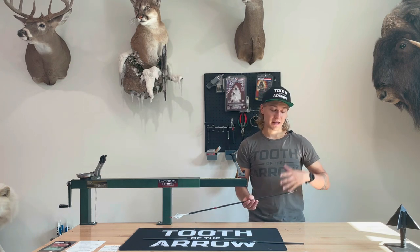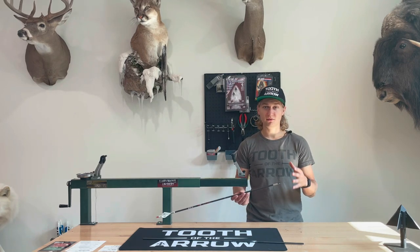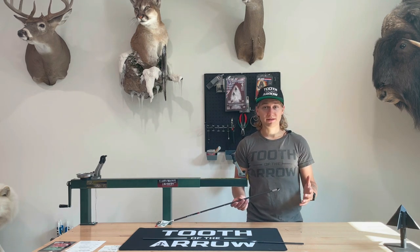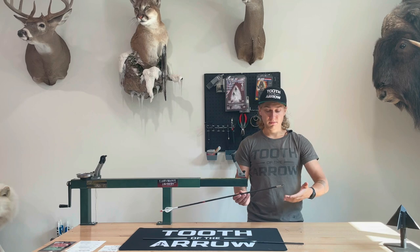We were absolutely overwhelmed with the amount of support and response we got from the community when we released our two-blade single bevel. It was huge and we appreciate you guys so much. In the first 24 hours of the release, the number one question we got about the broadhead is why is it only available in right bevel and will we be making a left bevel? The answer is no, and we have a really good reason for it. I'm going to break it all down because there seems to be a lot of confusion in the community about arrow clocking, left versus right helical, and left and right bevel.